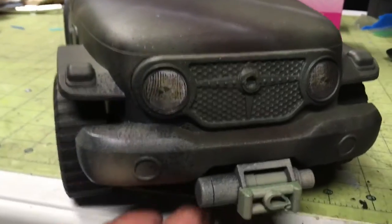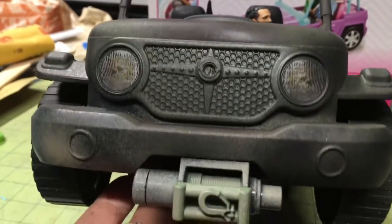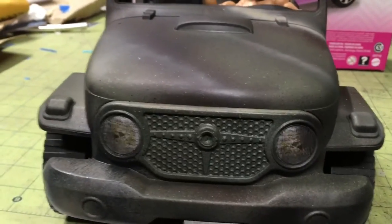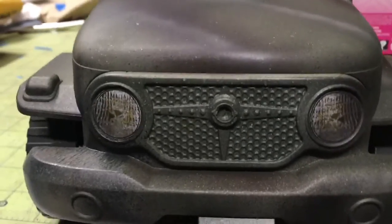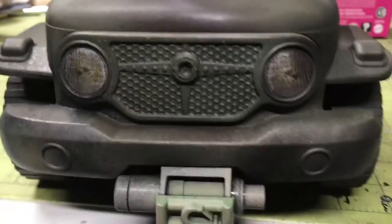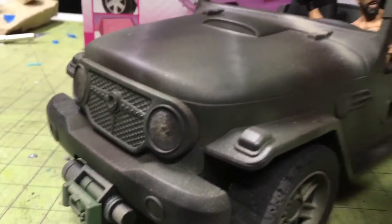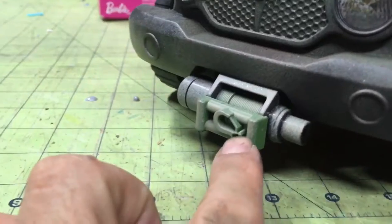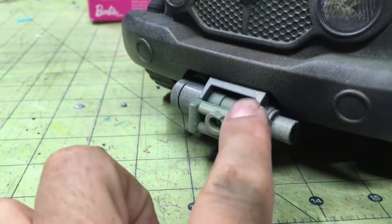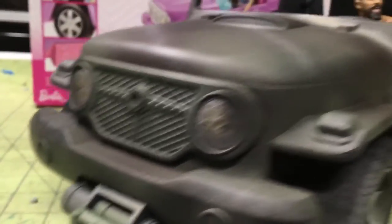I rushed it really fast just to get it done. It's something that you can probably do with your kids and teach them about spray painting — just a quick and affordable little project. This was about $25 at Target.